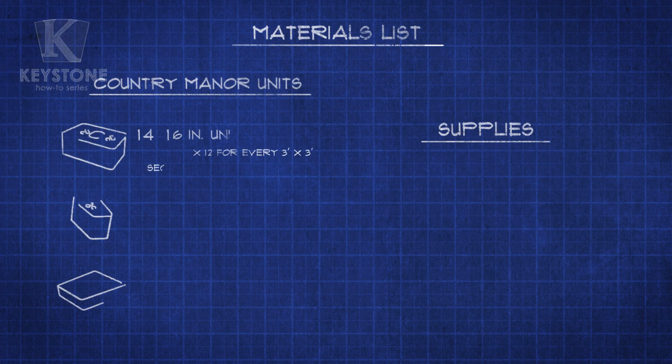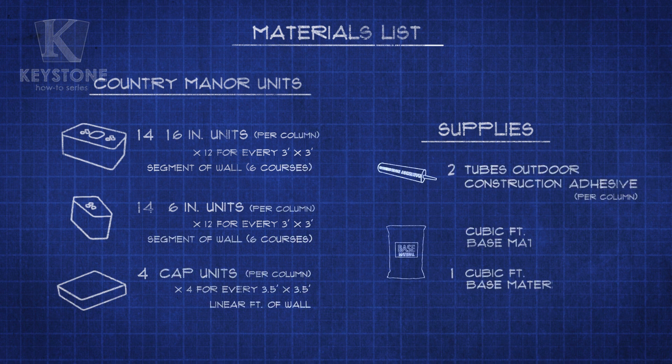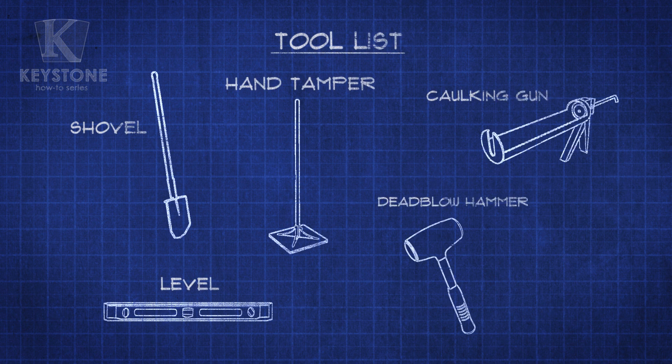Before we begin, we'll want to create a shopping list. Here's a quick overview of the materials and supplies you're going to need to complete this project. Most of our do-it-yourself projects require these simple tools. If you plan on adding more Keystone projects to your landscape, it'll be good to keep them around.